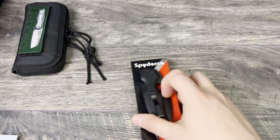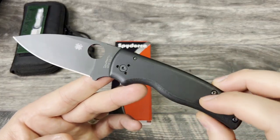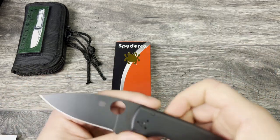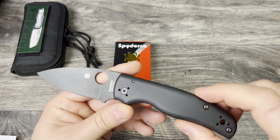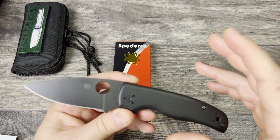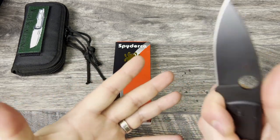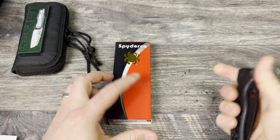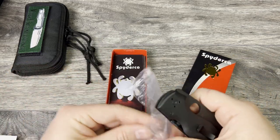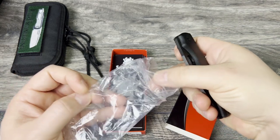Next up is the Spyderco Shaman. This one has the DLT coating, factory smooth G10 scales, factory pocket clip which is four-way reversible, compression lock, no modifications. It did for a brief period have a set of skinny carbon scales on there. I'm waiting for my Blade HQ exclusive with the M4 steel to come in to put those scales on, so I am letting this go. I know I won't carry two Shamans. It does come with everything that came with the knife originally — the hardware, the stickers, and the little sleeve. It is perfectly centered. Action is really good on this one. Very nice example.